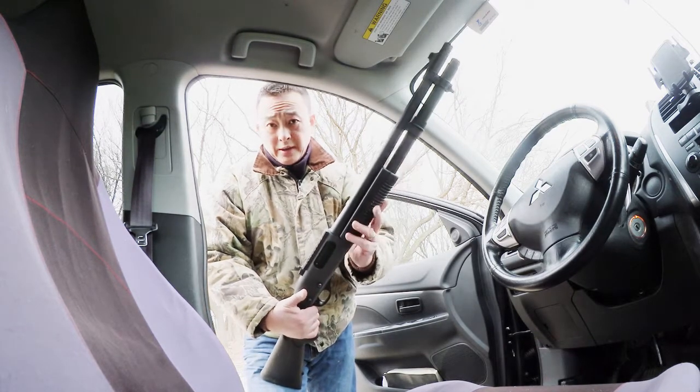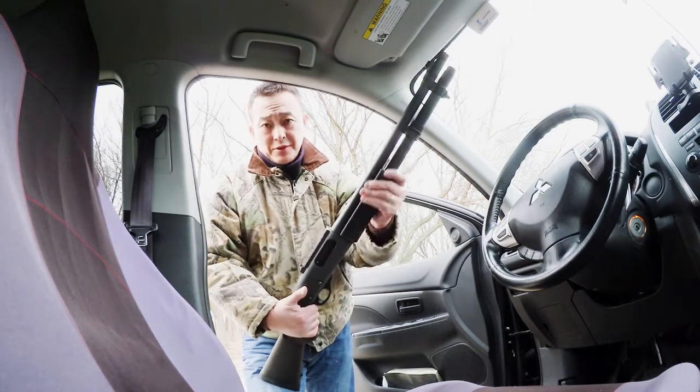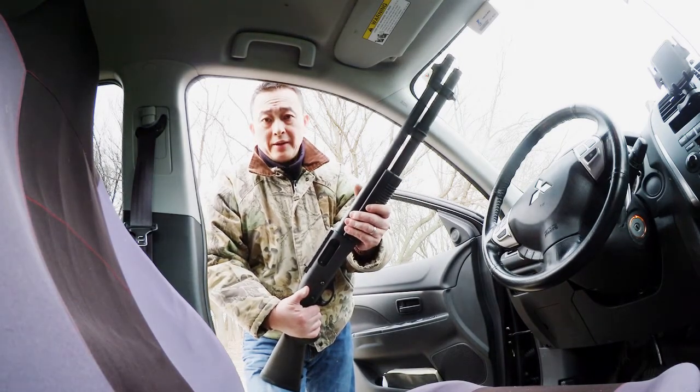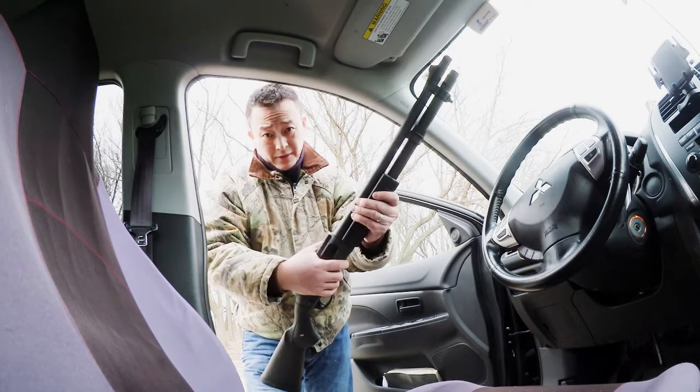It comes with a round in a tube — you can put a round in the tube, the extension tube. But for hunting, you have to make sure you can only put three shots in the shotgun by state law.